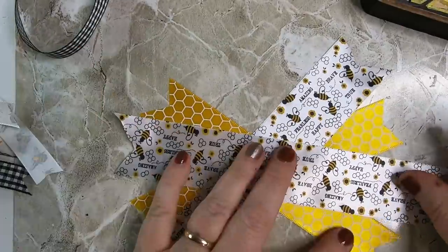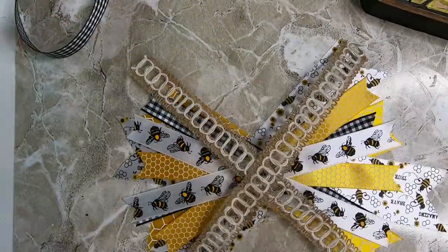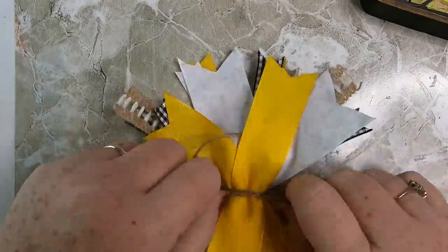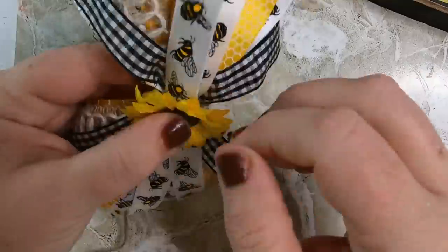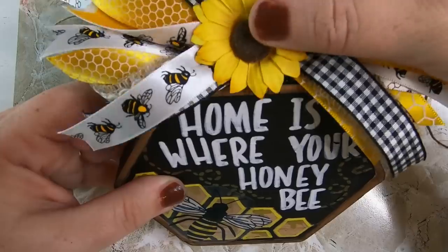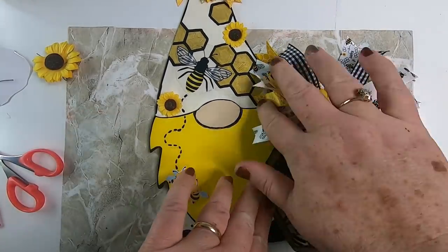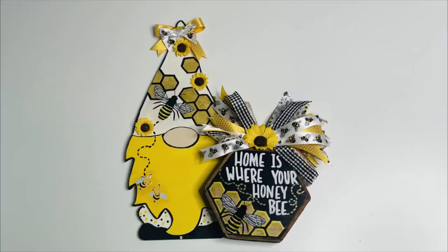I add one of those bee stickers to the front and cover it with Mod Podge. To make the bow, I take five-inch pieces of ribbon trimmed on the edges and keep layering them in a large X pattern until it's pretty full, then tie it off with twine. I add a sunflower to the front of the bow — the little wire helps hold it together but I also add hot glue. Then I hot glue the large bow to the top of the sign, making sure the ribbon isn't covering the words. Finally, I glue the honeycomb sign to the gnome, lining up the edges at the bottom so it stands.